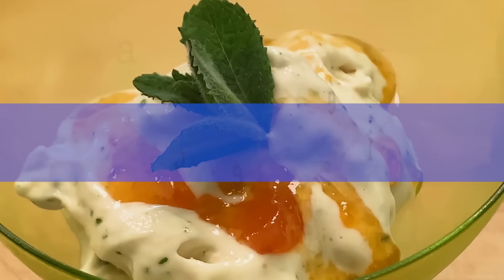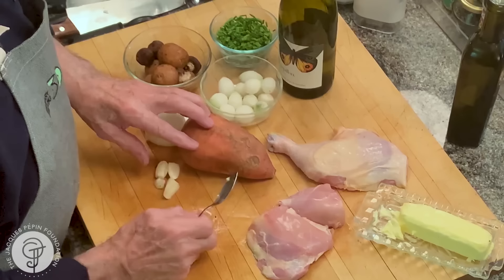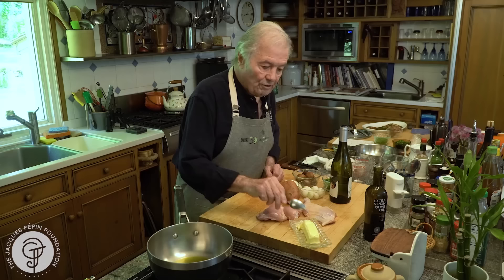Hi, I'm Jacques Pépin and I'm cooking at home. I want to show you today how to make a little stew of chicken with yam, boiled onion — those are frozen pearl onion — and mushroom and a bit of wine too.